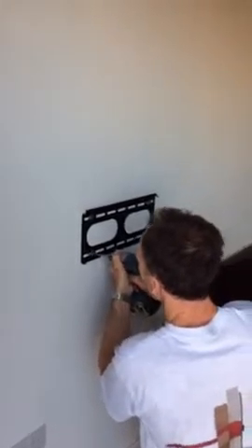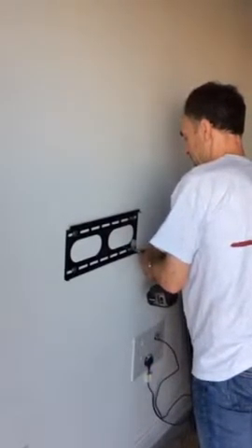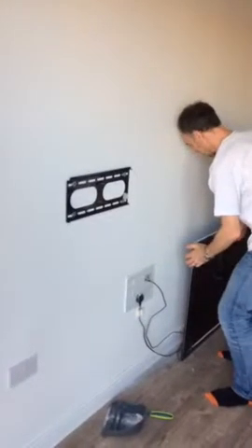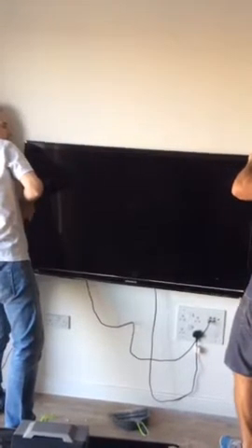It could fix it. Knock, knock, knock. OK. Right. So we should. Up from the top first. Up. Up a bit. Let's see.